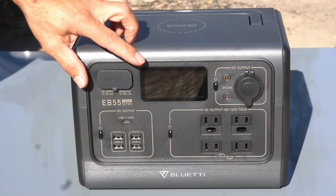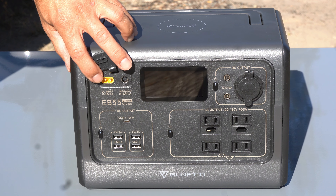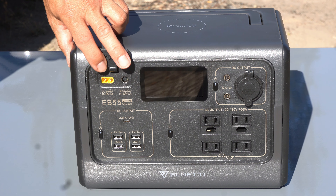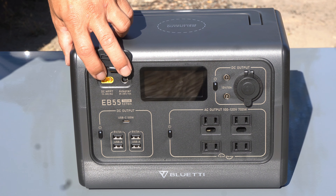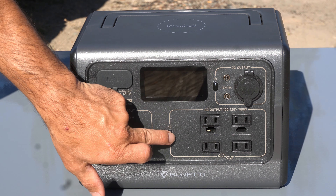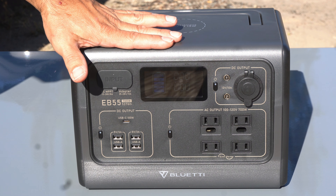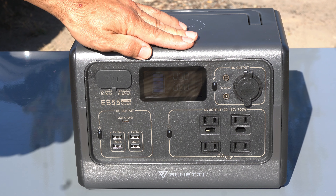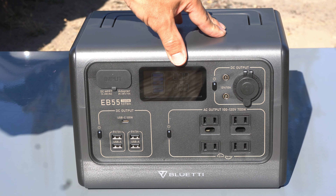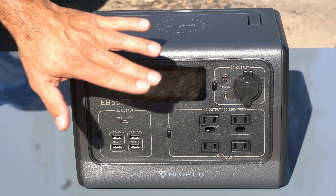Let's get right into the power input. You're going to see we have two power inputs, for two different adapters and two different cords, so you can charge it in two different ways. We're going to have a look at the solar unit as well because I have that with me today. Next, let's quickly look at the display. Obviously the sun is very bright here but we can still see it quite well. In the dark it has a nice blue color, and it shows our power in and power out.